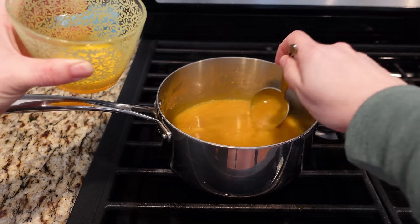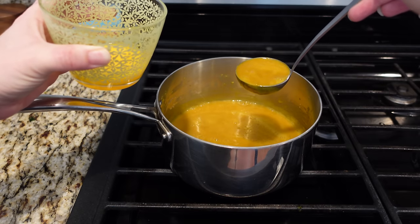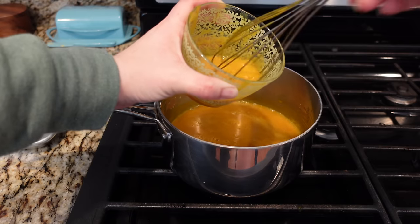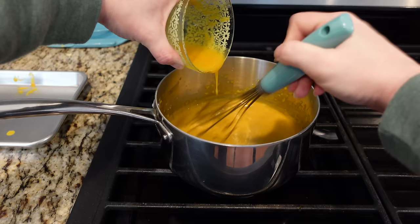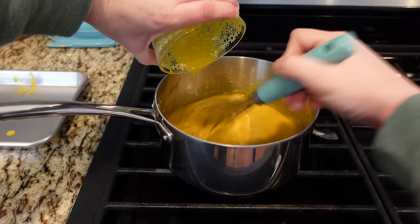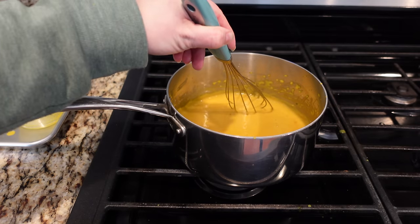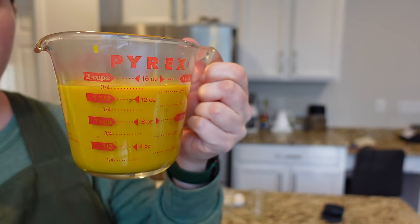What needs to happen now is I need to add a little of that into the egg yolks and temper it. I'm going to temper these egg yolks just off camera real quick. That went much better than trying to do it on camera. Now I need to add this back in slowly and then let it cook. Look, it's mustard! I'm going to take this off the heat now that it's cooked. Look at how yellow this is. I transferred the warm mustard to a measuring cup because I thought it would be easier to pour into jars. I'm going to transfer it to a couple of little half pint jars.